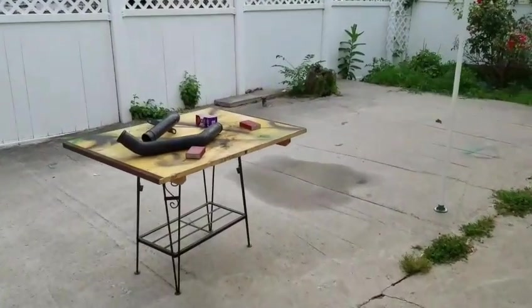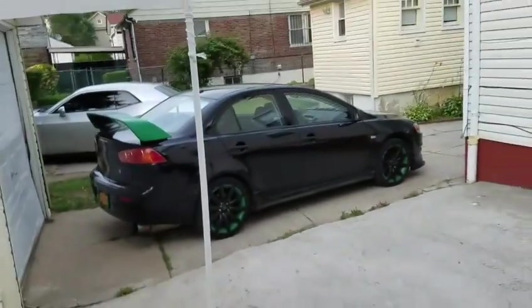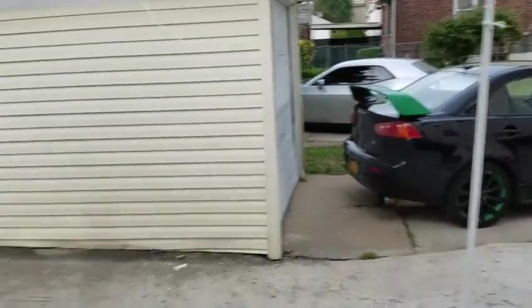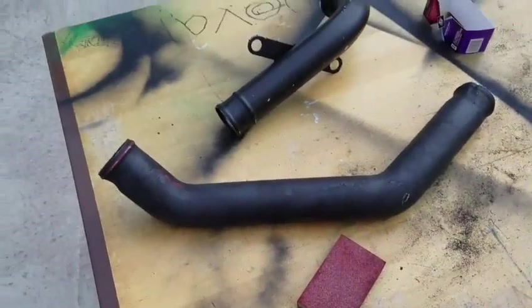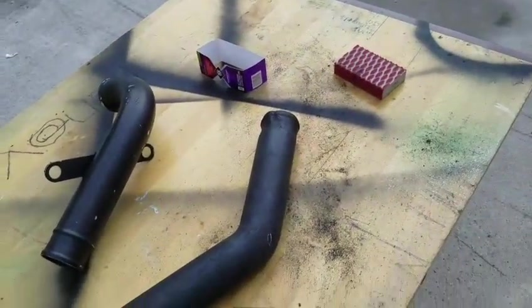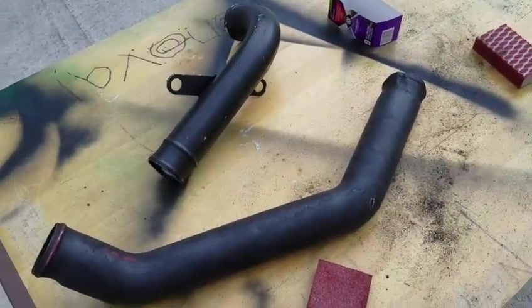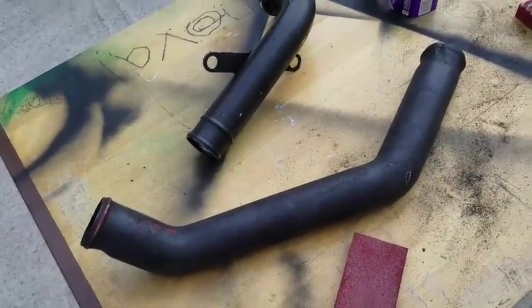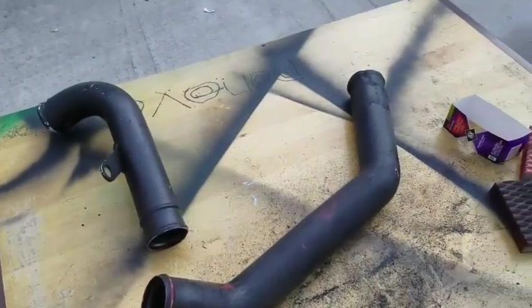Today we're going to be sanding down the upper and the intercooler piping. For those of you that don't know, I will be turbocharging my Lancer pretty soon. The whole idea is to sand this down, paint the upper and the intercooler piping green, and call it a day.